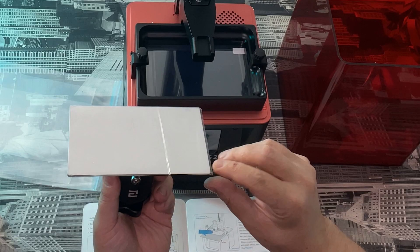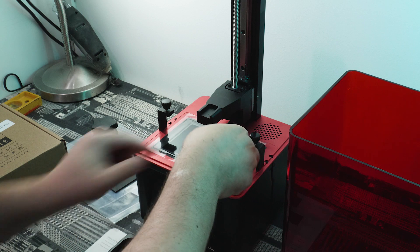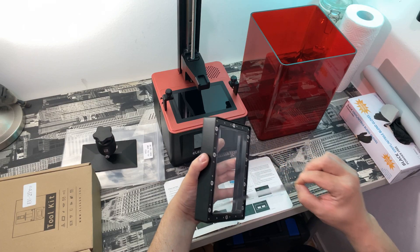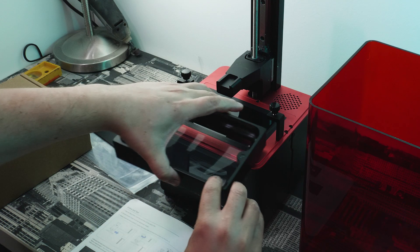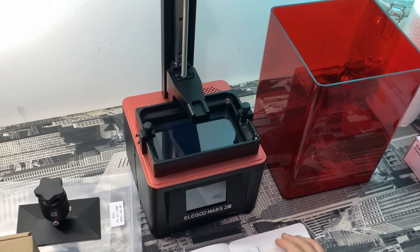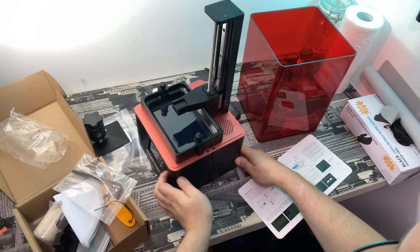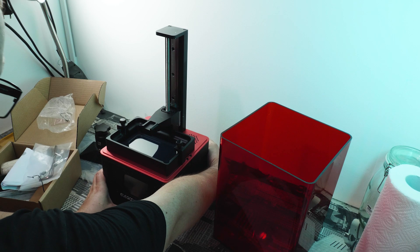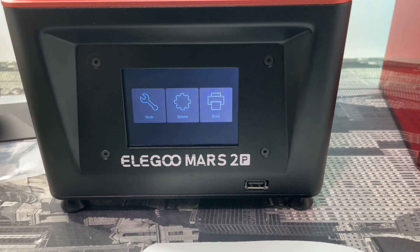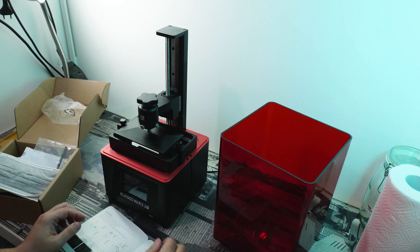I better not screw this one up. Things got a little bit more complicated with the setup, but following the manual was actually quite easy, except for one small detail I'll tell you about later. First, I removed all of the plastic from the vat, the actual LCD screen, the interface buttons — all of that. Then I plugged in the 3D printer to make sure everything was working. You can start playing around with the build plate, raising and lowering it, and the interface itself is actually quite simple. I almost didn't have to look at the manual to understand it.